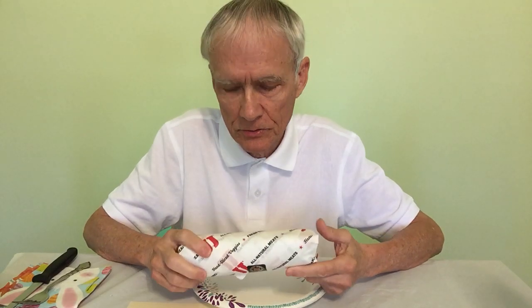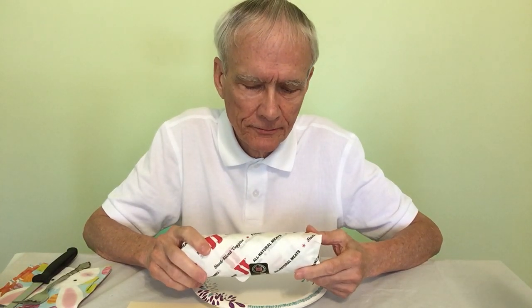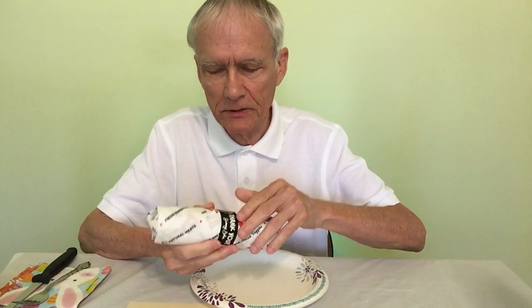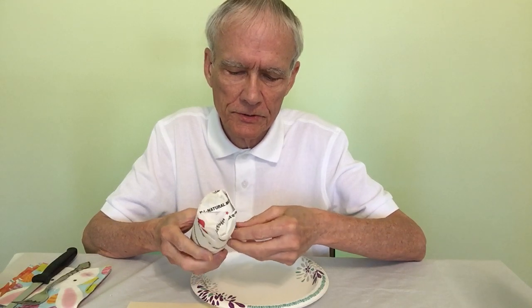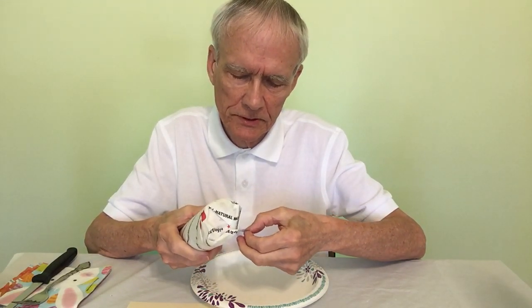If you get two of these little half sandwiches, you may as well get a whole one. Except that by getting two sandwiches, you can have two different things. These Jimmy John's sandwiches — you can get the Little John version of any of the seven main sandwiches, or they call them the seven originals, I guess.